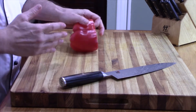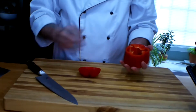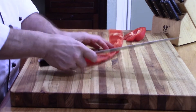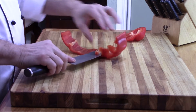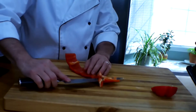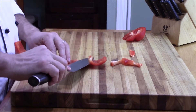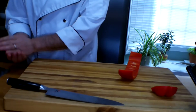Now, I've seen some chefs cut both ends off, cut it down the side, lay it flat, and then just use their knife to get rid of the unwanted part of the flesh. This white pith in the center is not tasty — it's rough and tough and not desirable.